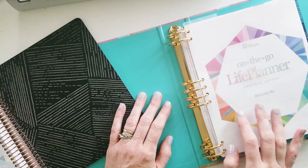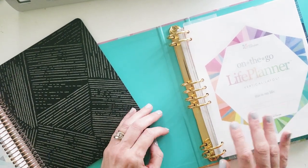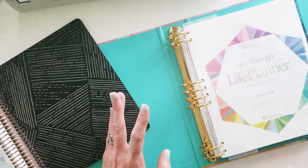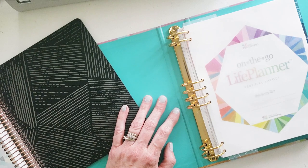Hey hey planner girls, it's Kim Odakovan, KRO Designs, back here on my channel. I am a planner hack extraordinaire and a DIY girl, and you are going to want to like this video and totally subscribe to my channel if you haven't already.